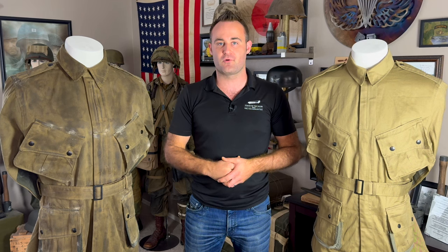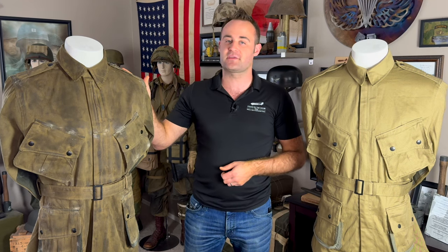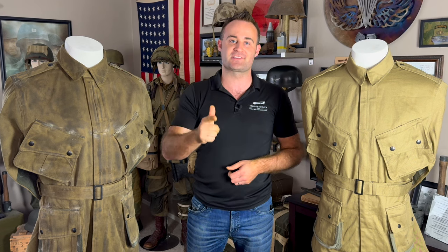How's it going, gents? Stand in the Door, 1944. Today, we're going to be going over the best method to CC2 treat a uniform for a Normandy impression. Let's get into it.